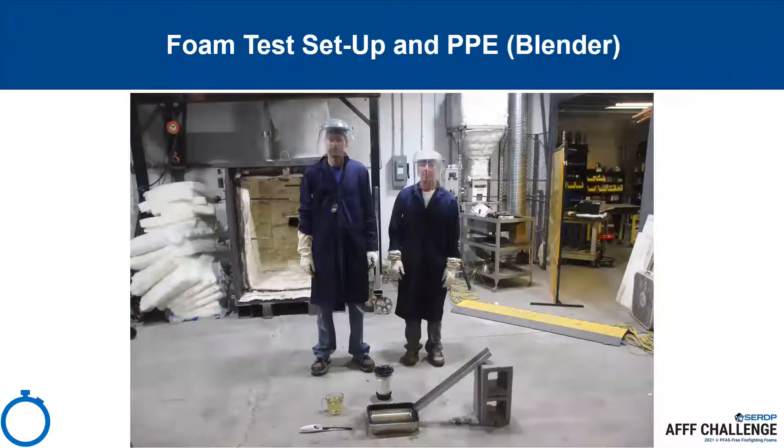This picture shows the test setup for the blender testing. All testing requires two participants. All participants involved in the fire portion of the test shall be suited up in the following personal protective equipment, or PPE: flame retardant lab coats, flame retardant protective face shield, and flame retardant gloves. Long pants and closed-toed shoes are also required. One of the test participants is responsible for setting up the video recorder, handling the fuel, and igniting the fire. The second test participant is responsible for mixing the foam solution and discharging or pouring it on the fire.